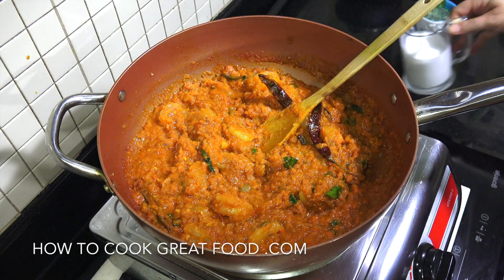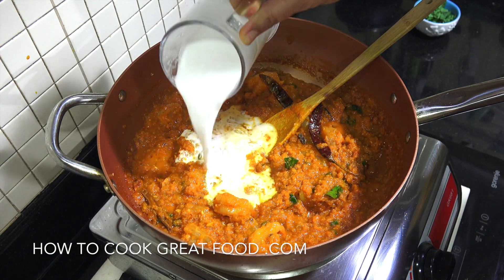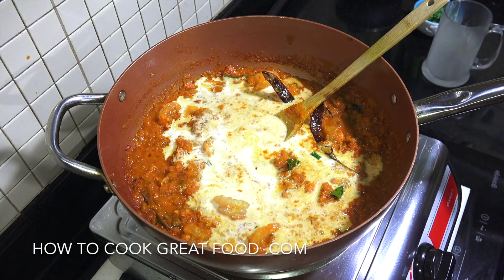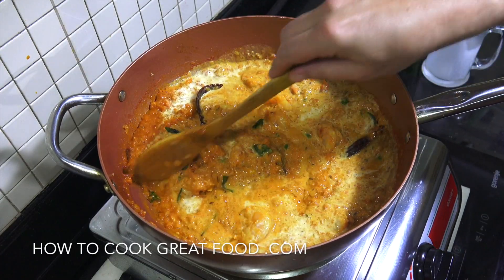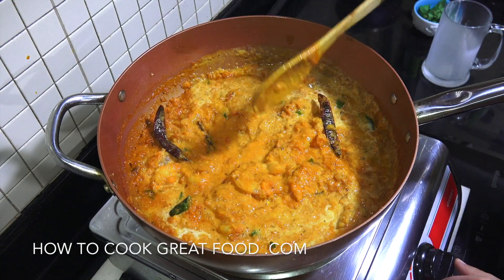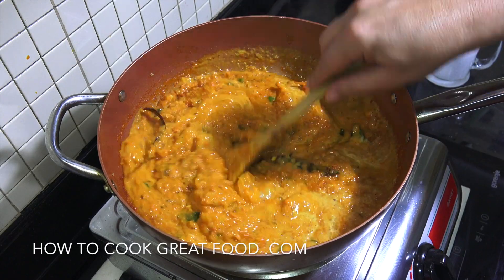Now what we're gonna do is add some coconut milk — I didn't show you earlier at the beginning, but I need a bit of coconut milk in there. That's 250 ml. That is fabulous. Lower the heat and let that go for about five to six minutes on a nice gentle heat.